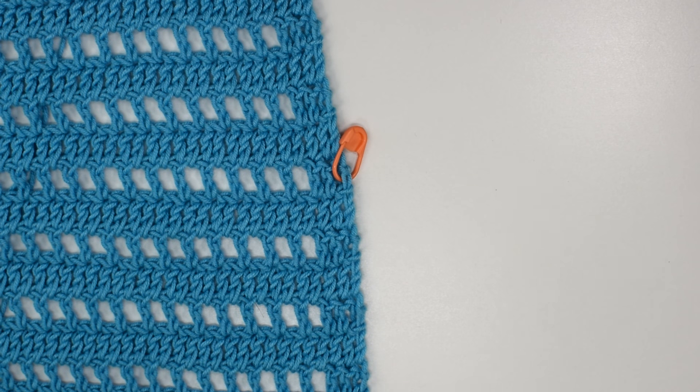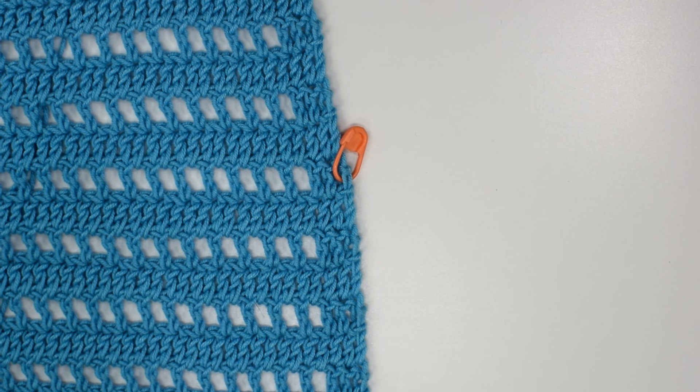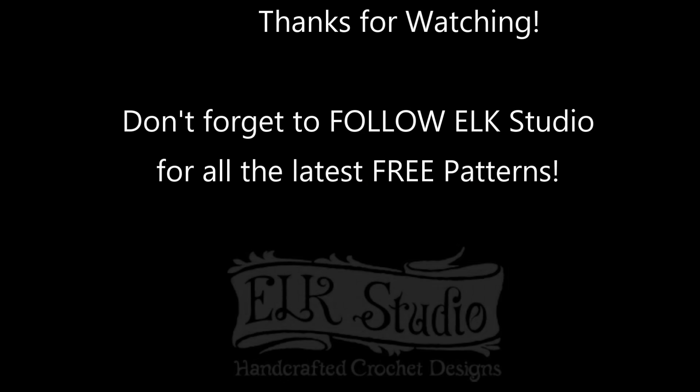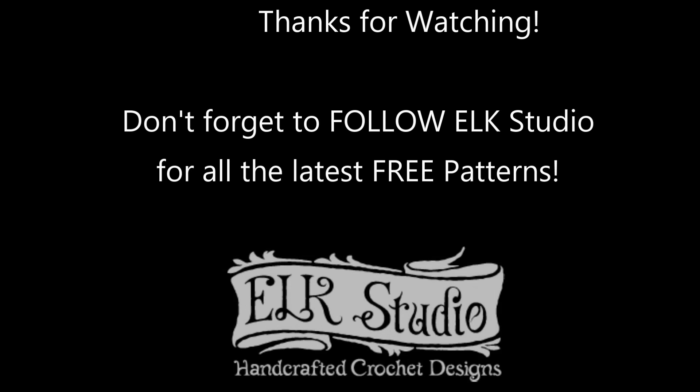That is my special technique — I hope you can try it out and let me know if it works for you. You might not like it, but I would love to know if this is a game changer for you on your crochet journey. If you like the video, please give it a thumbs up. Have a great day everybody, bye!